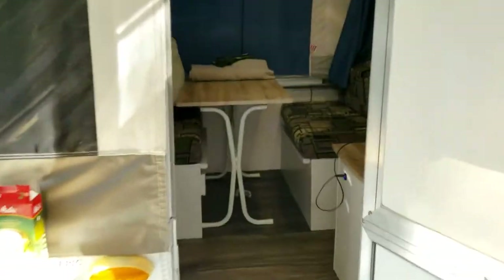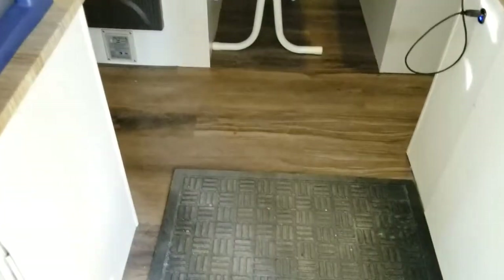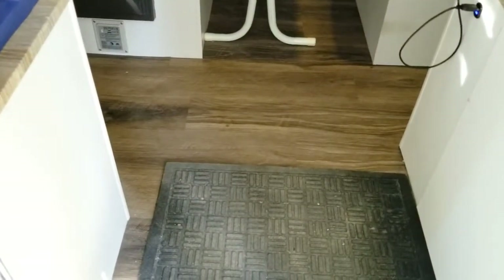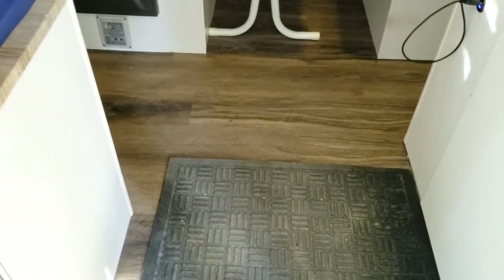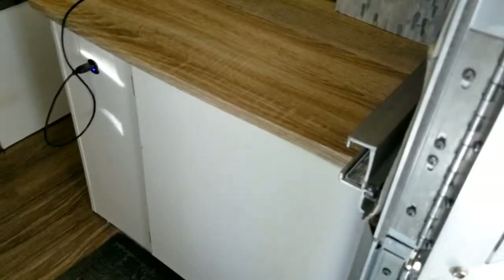Let's do a quick tour on the inside of the trailer. We did a bunch of renos — replaced the flooring with vinyl plank stick-and-peel flooring, did the countertops, which are actually plywood with a vinyl wrap on it, and painted everything white.